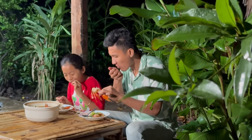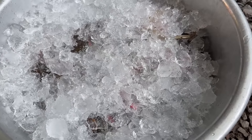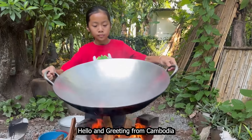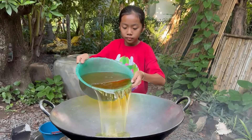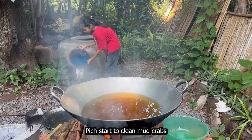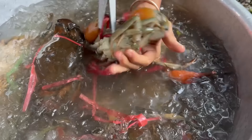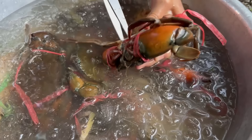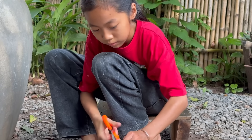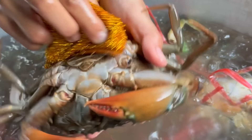I'm going to put it in my hand. Then add a little piece of oil. It's not done yet.